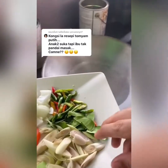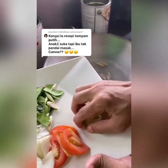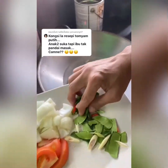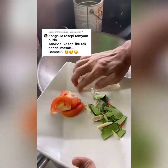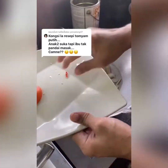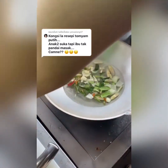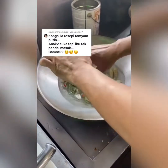Masukkan serai. Masukkan lengkuas. Masukkan cili api. Masukkan kaffir lime dan limau. Sotong — masukkan sotong.